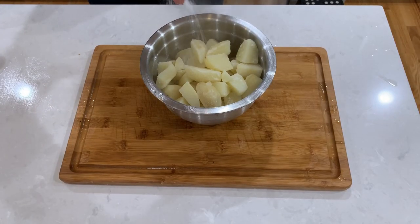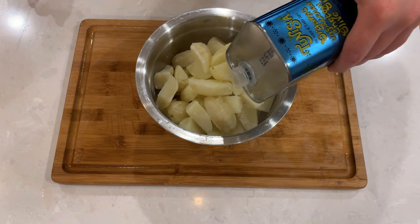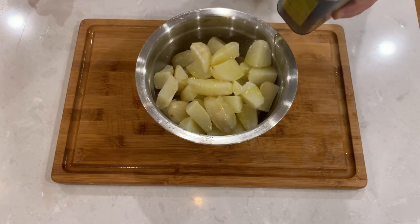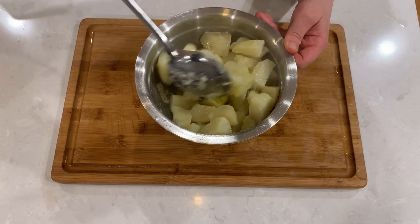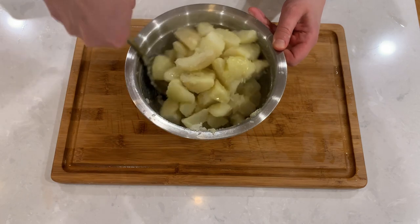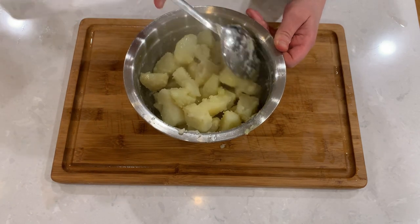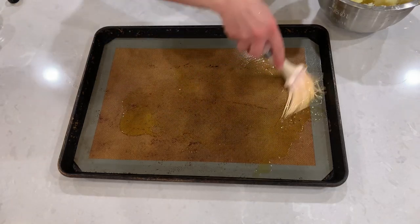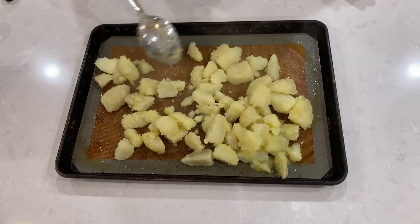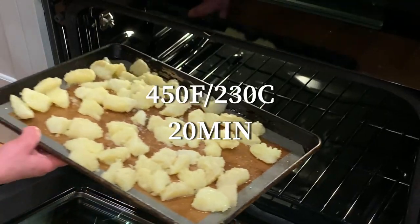Now mix the potatoes with olive oil and sea salt. Let's oil our baking sheet. Lay out the potatoes in a single layer and bake them at 450 degrees for about 20 minutes.